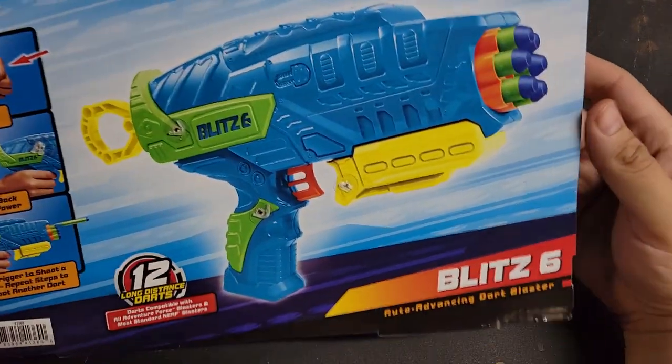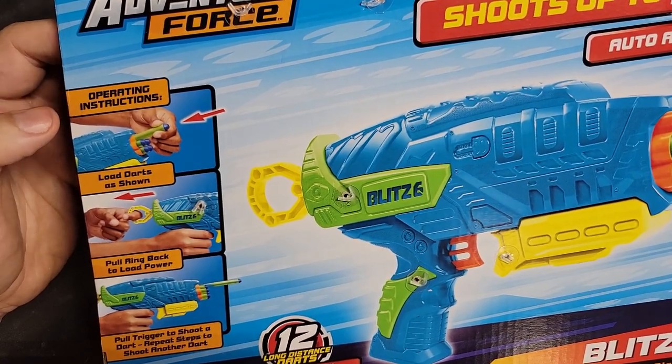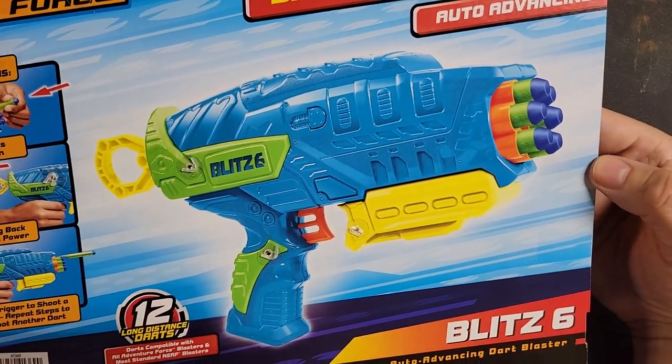Here, once again, it shoots up to 200 feet. We get a nice product shot. How do you use this blaster? Step one: put dart in. Step two: full prime. Step three: point and shoot. Pretty simple. I'm going to go ahead and open it up.